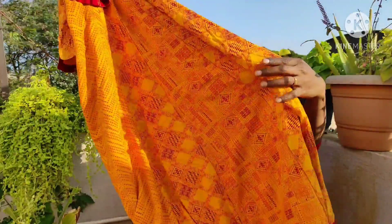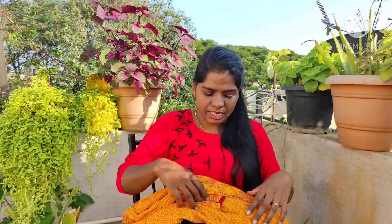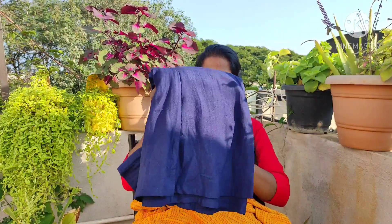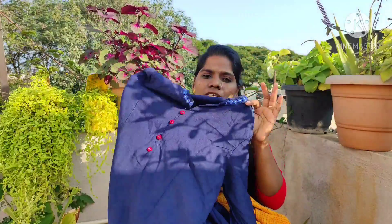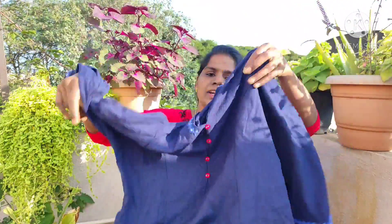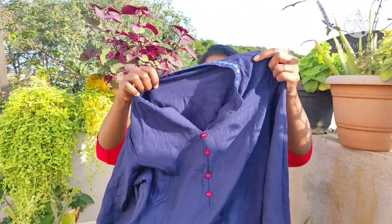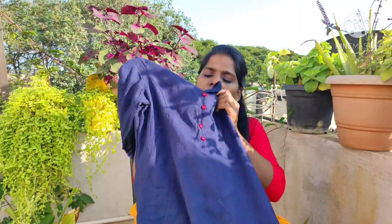Now I want to show you how to make a cotton color. I will give you a few more minutes. This is the color of the wash. This is a cotton viscose mix dress. We will cut it. This is the color of the wash.